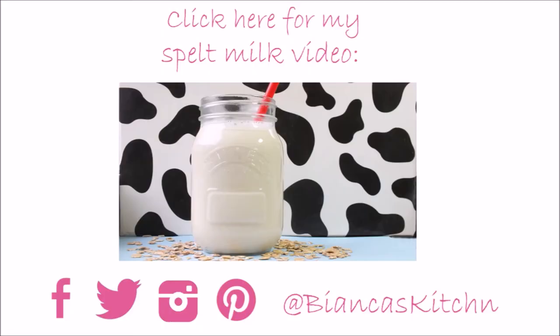I hope you enjoyed this video. If so, please give it a like and don't forget to subscribe so you don't miss my next recipe. If you want to try other plant milk options, click here for my homemade spelt milk recipe. Have a good day and thanks a lot for stopping by on my channel.